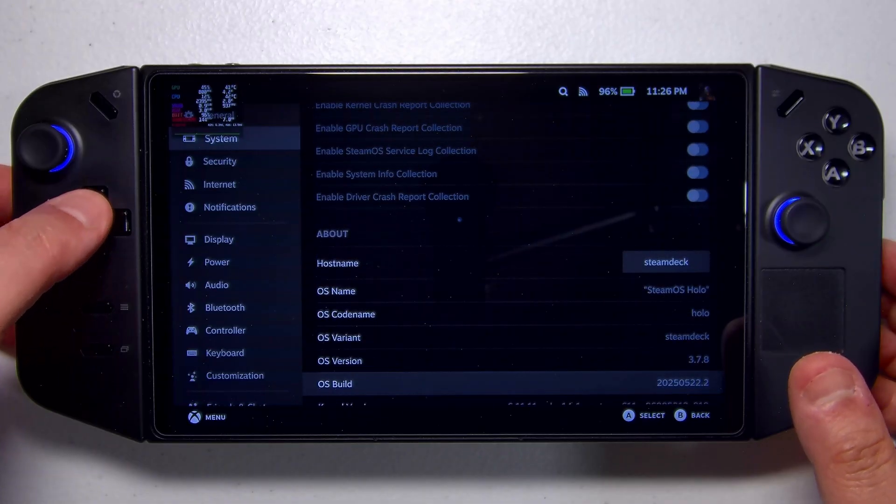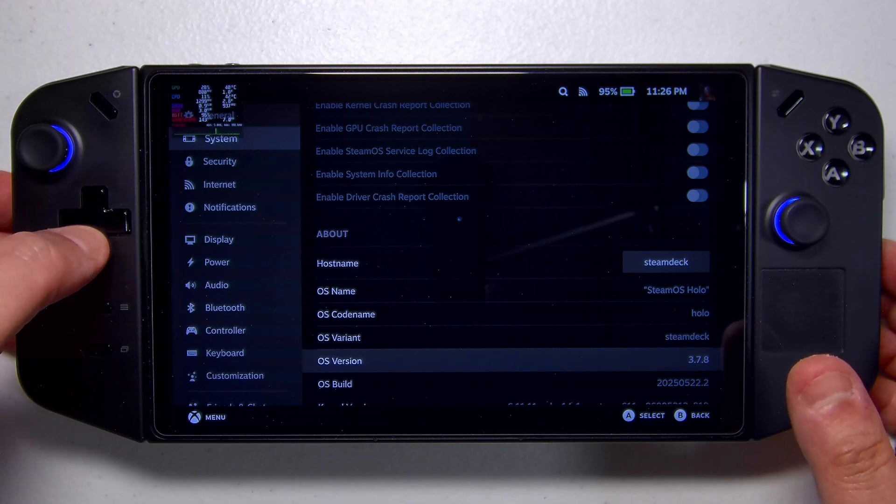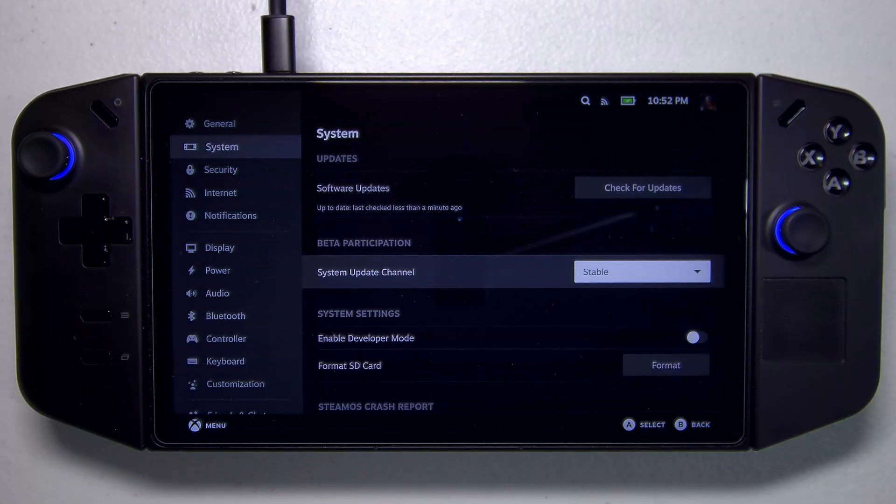This is version 3.7.8. For those of you who've already been following along with the beta, all you have to do is go into your system settings and select the stable update channel. The operating system will be intelligent enough to download everything it needs and get you running on stable, and you can just stay on stable for the rest of your days if that's what you want to do.